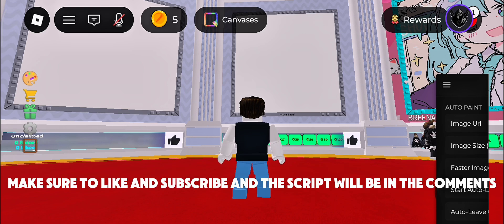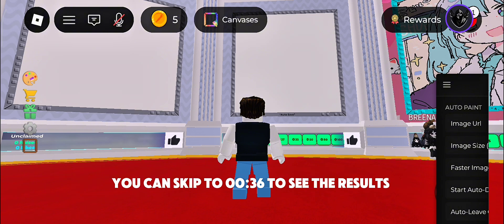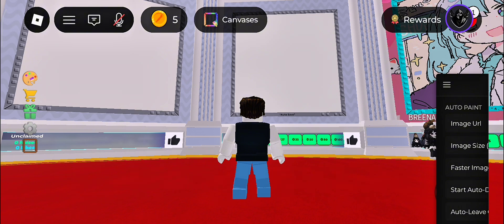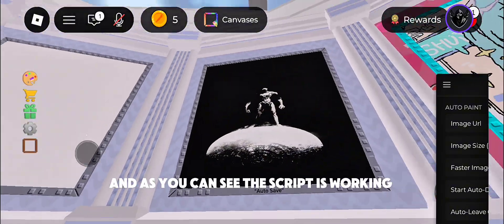Make sure to like and subscribe — the script will be in the comments. You can skip to 0:36 to see the results. It perfectly auto-drew the image, and as you can see the script is working.